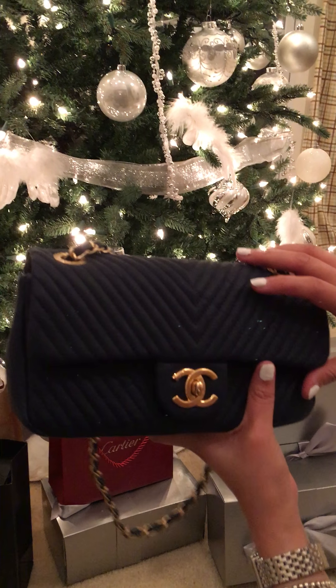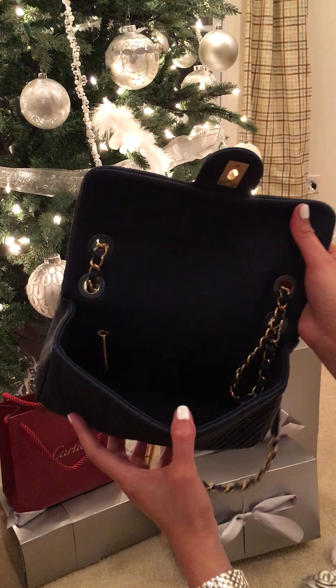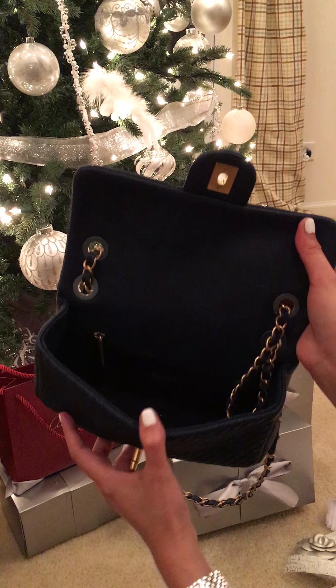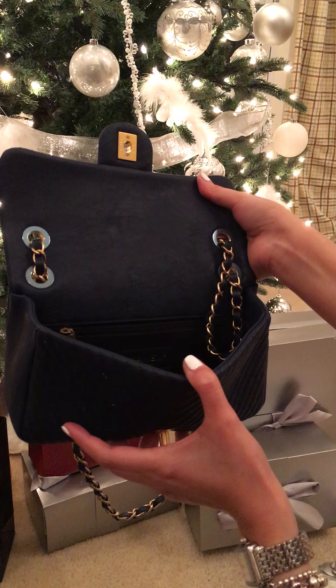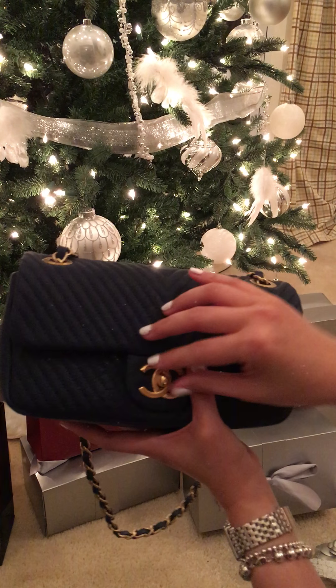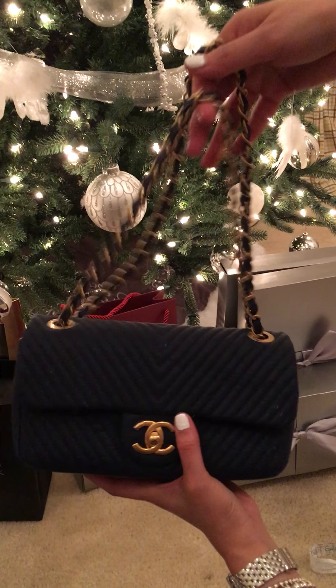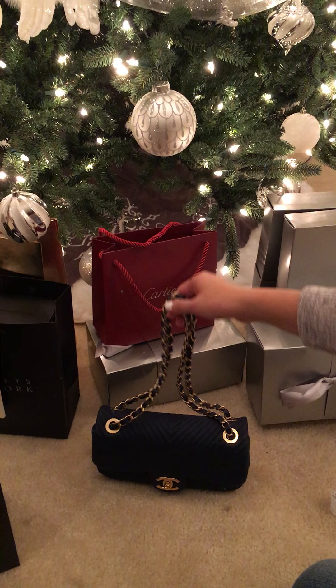It's bigger than the classic mini flap and it can hold a lot of stuff. It says Chanel, made in Italy. So there you go, guys — that's my new Chanel purse from the 2016 Cruise Collection. Thank you.